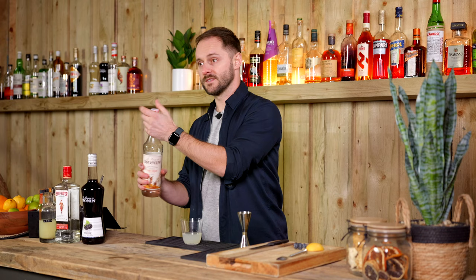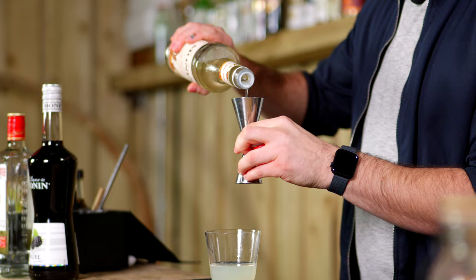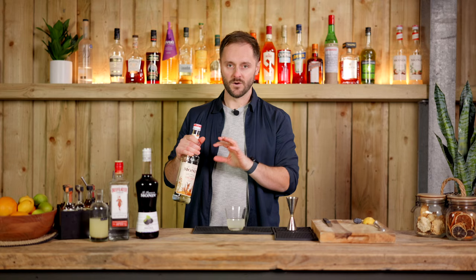I'm going to go with 10 mls of sugar syrup here, but you can adjust this according to your own taste preferences. If you like things a little bit sweeter, add a little bit more. If you like things more dry — which actually works quite nicely in this drink — add a little bit less or even no sugar, although I do recommend around about five mls minimum. So that's our classic Bramble base, which we're going to finish with the creme de mure.